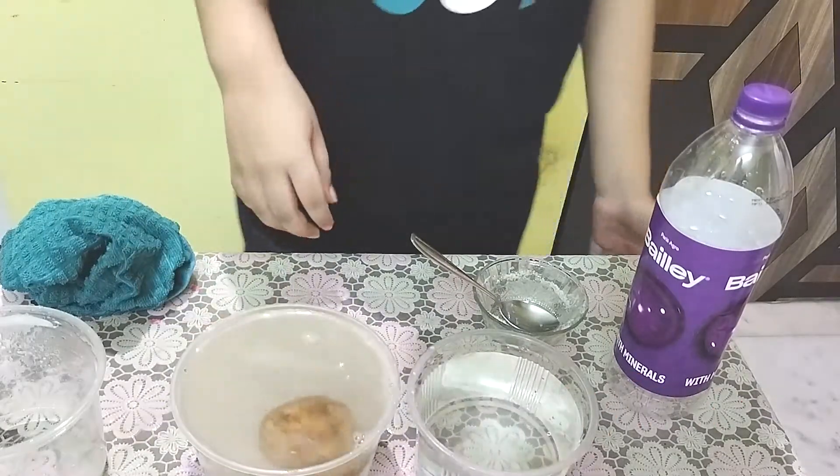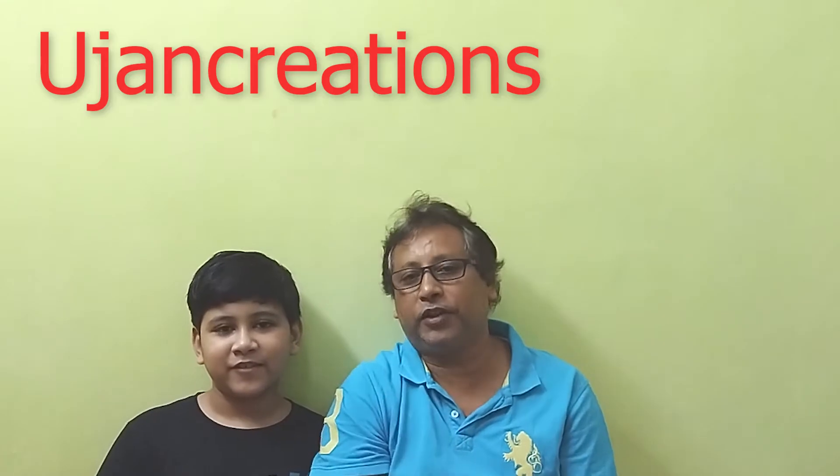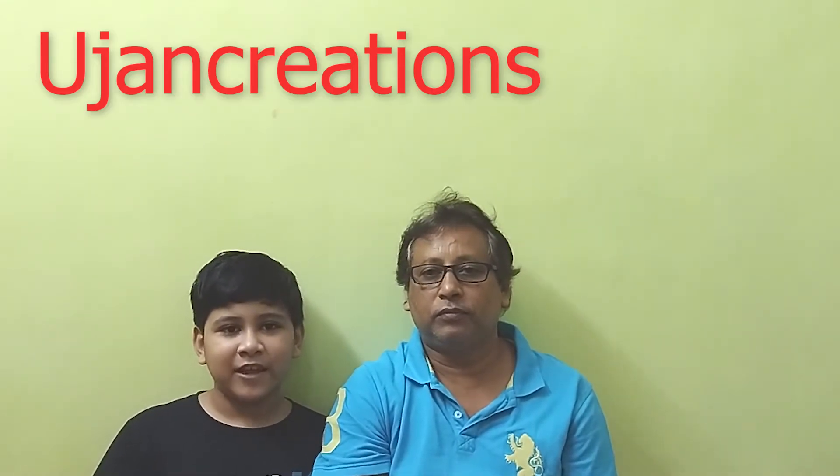The potato is floating! Yes, my experiment worked! Hello friends, welcome to Ujan Creation. Today I'm going to share with you the lemon drop experiment. I did not do this alone — I took the help of my dad. We went to the market and bought all the supplies for this video. He helped me a lot. If you like this video, don't forget to subscribe, share, and ring the notification bell for upcoming videos. So let's go!